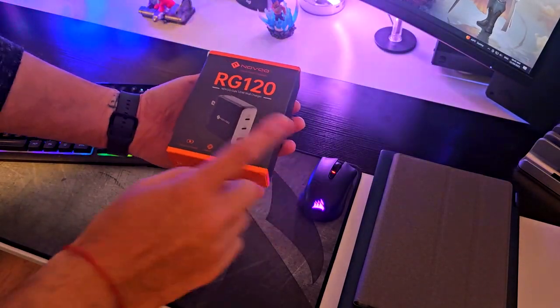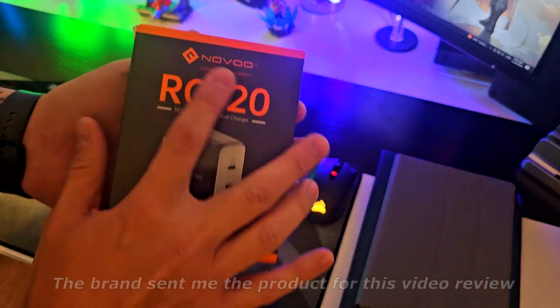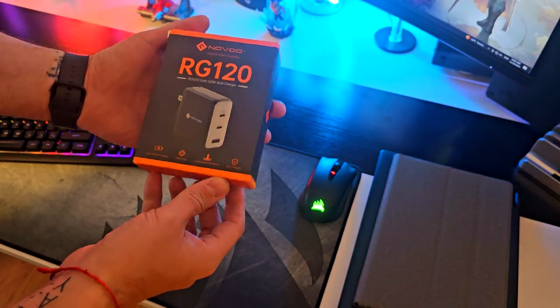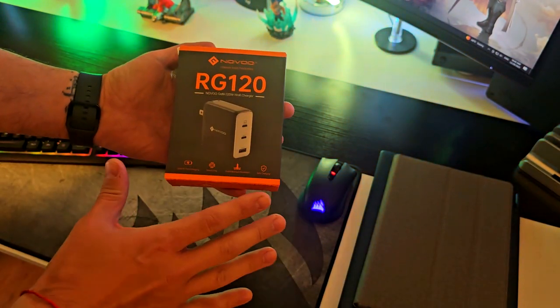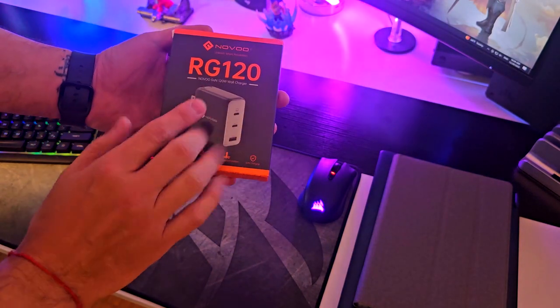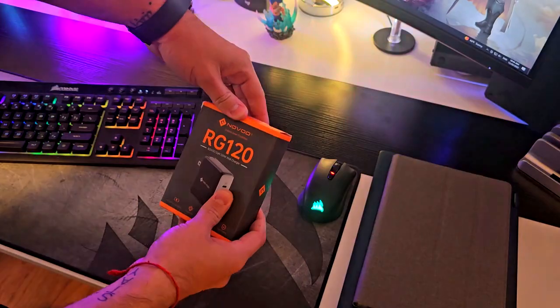Hey, how's it going? I'm Alex, and today I want to show you this RG 120 watts that the brand Novo sent to me for this video review. I gotta say, I've been trying it and I think this thing is a beast — not only because it's super powerful, but also because you can do multiple charges. So let's do a quick unboxing, see what's outside of the box, and then let's put it to work.